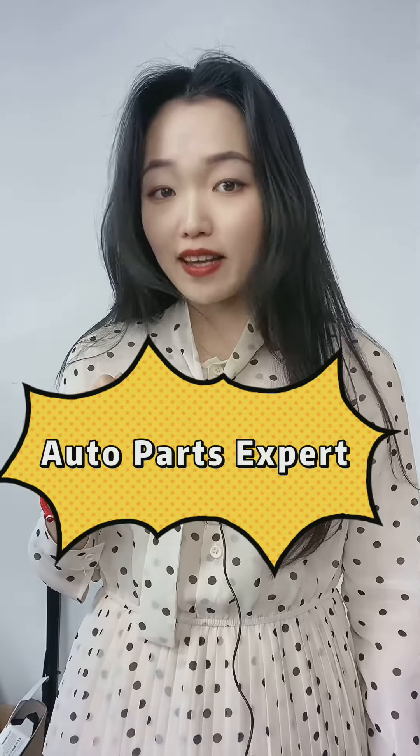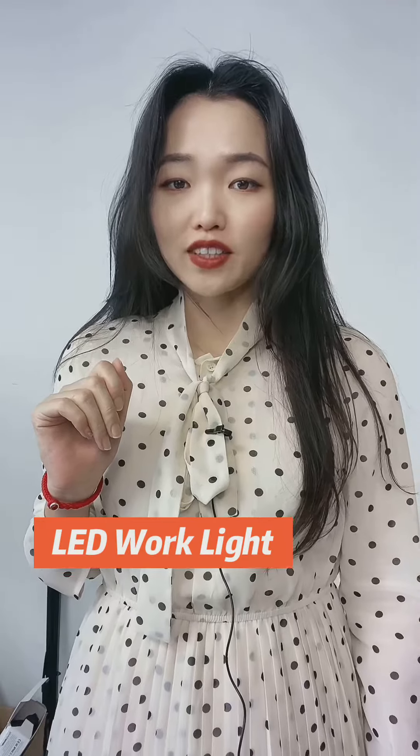Hello, welcome to our channel Autopass Expert. Today, please follow my video to see some information of the LED work light.